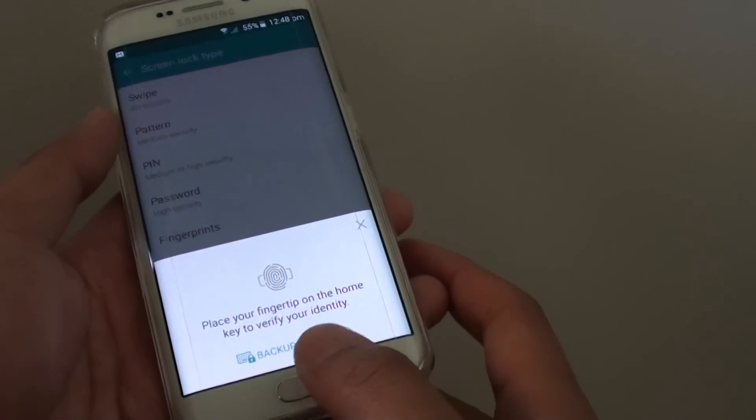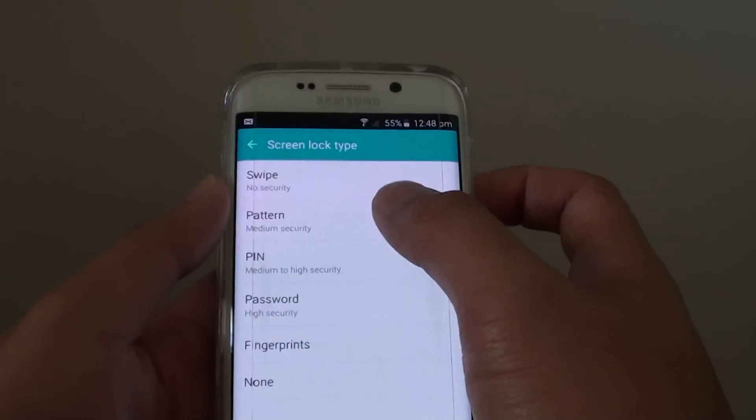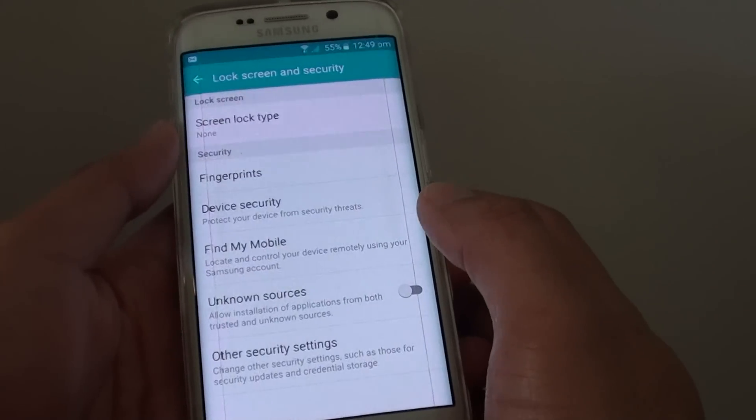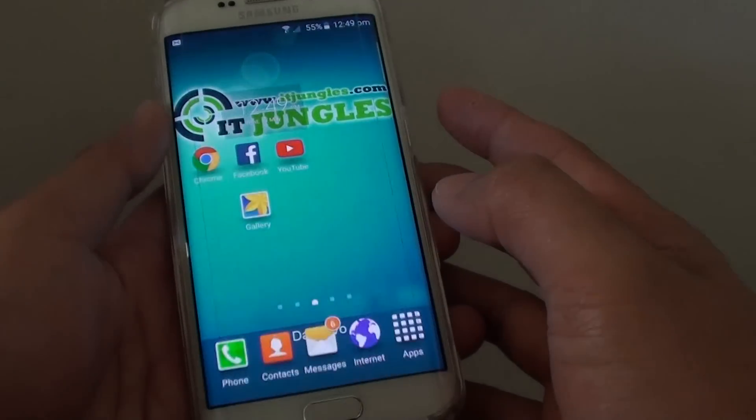At the moment it is set to fingerprint, so you need to put in the fingerprint, pin, password, or pattern — whatever lock type you use. Once you have unlocked it, tap on the none option.